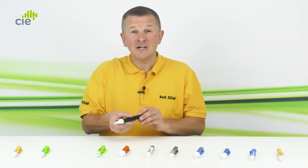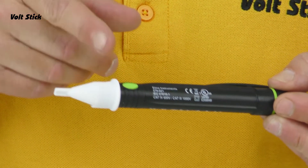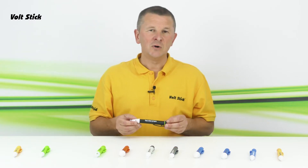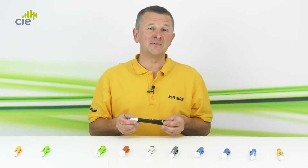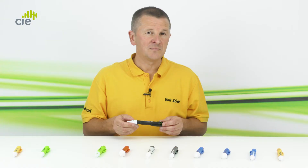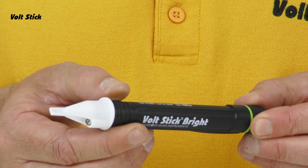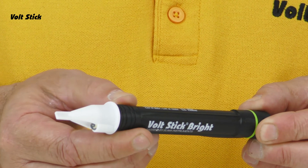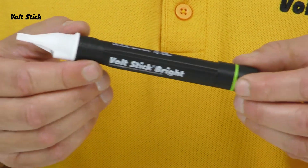The next Volt Stick is the Volt Stick Bright, named for its very bright LED torch built in. There's a button on the Bright, but like all Volt Sticks it's always on and ready — the button isn't there to switch power on and off. Like the 230Y and Sound, the Bright tests for 230 volts and will illuminate and make a sound when it detects a voltage. It can also check for lower voltages down to 20 volts — hold the button for 2 seconds to switch to the more sensitive low voltage mode, which flashes intermittently. Hold the button again for 2 seconds to return to 230 volt mode. A quick press turns the flashlight on at the tip; press again to turn it off.